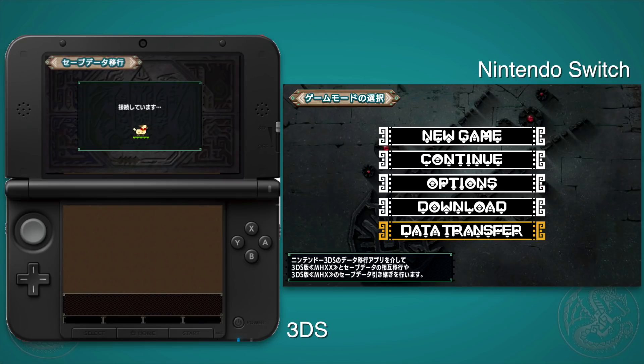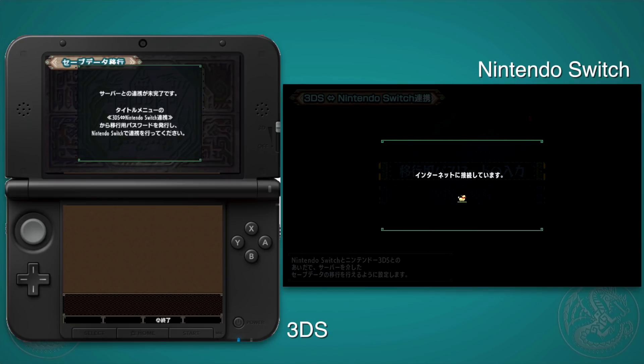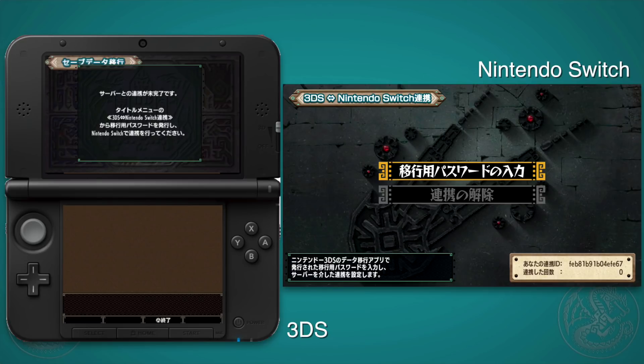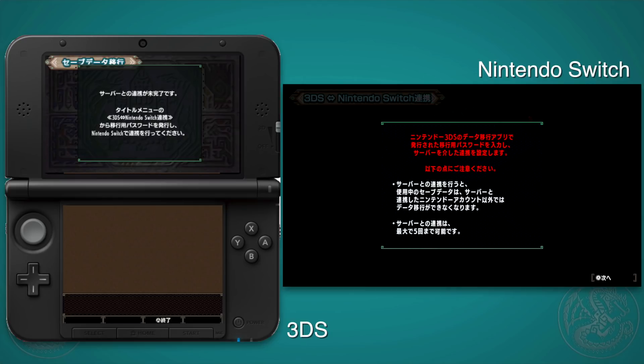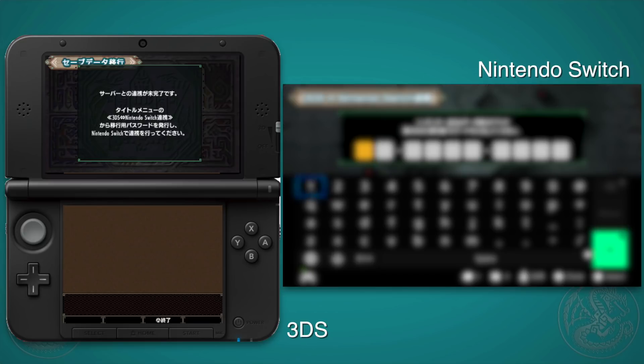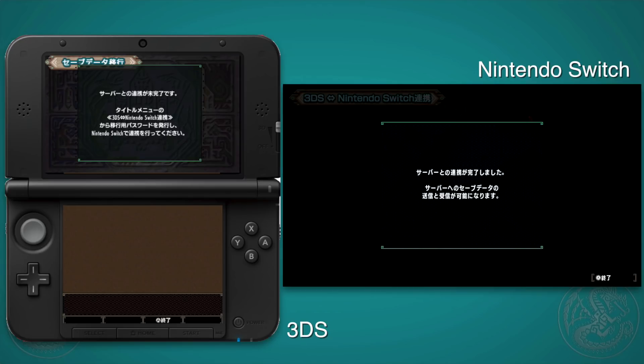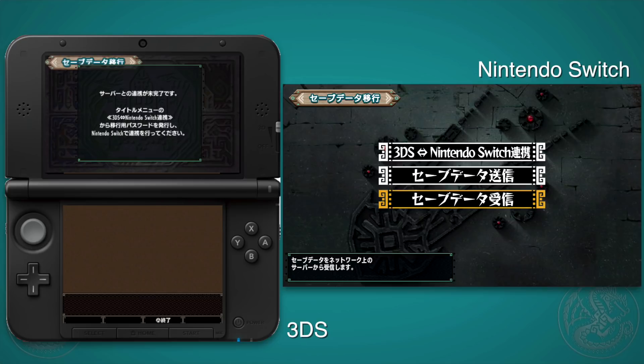Make a note of your password and hit yes to set it up. Note that I got eager and went straight into data transfer to send, and you will get an error because it does take a few seconds for the server box to be created. So don't get discouraged if you get an error on the 3DS — just go back and try again. On the Nintendo Switch, enter in that password to connect it to the same server. Once you enter your password, you are basically pointing your Switch to the right location.